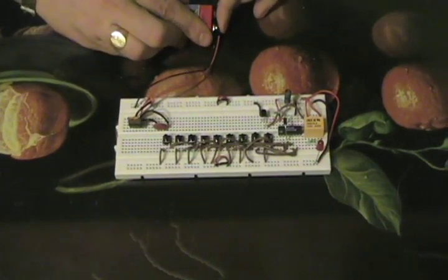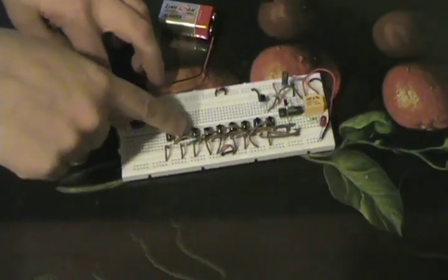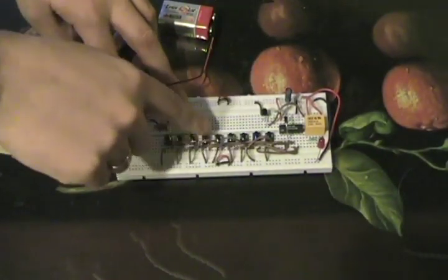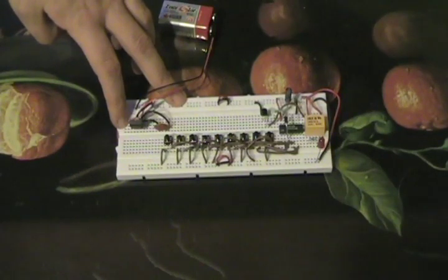I've got an LED hooked up to my relay. My LED over here is my isolated circuit. So let's type in my code — 2648.